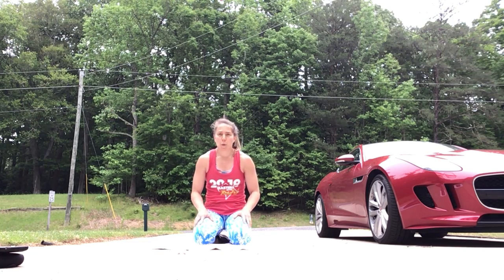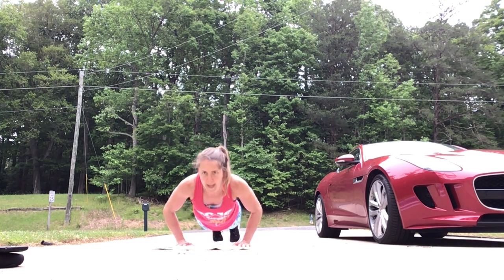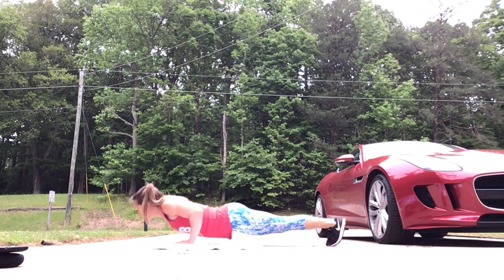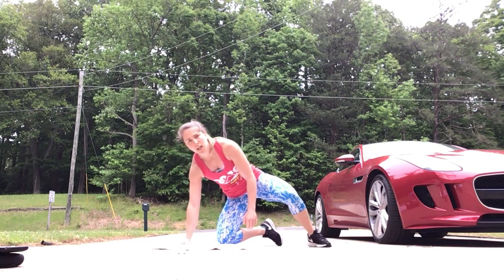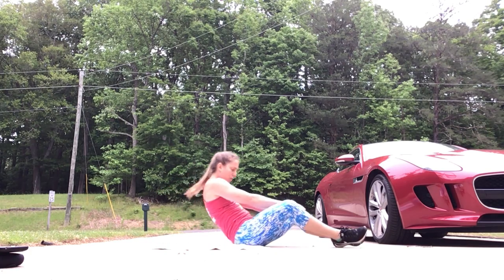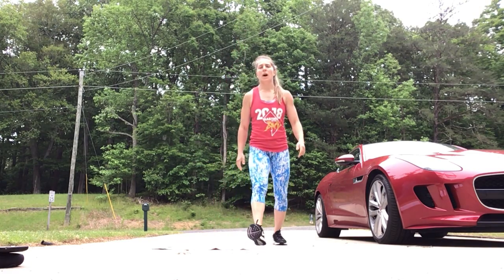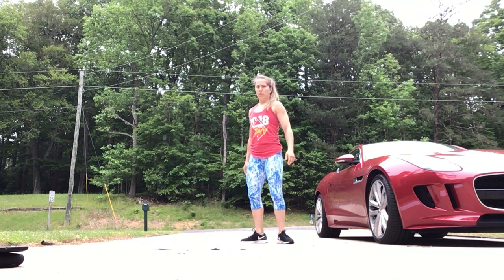Then you're going to do 49 push-ups, making sure your chest comes all the way down to the floor and then up — or you can be on your knees as well. Then 49 sit-ups, lying on your back all the way down to the floor, shoulders touch and then sitting all the way up. And then lastly, we're doing 49 squats — feet just outside your hips, hips going down and then standing all the way up.